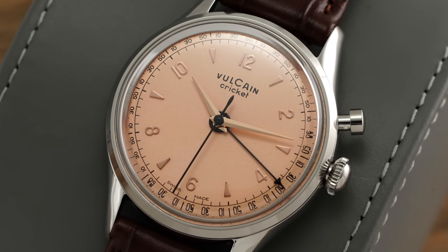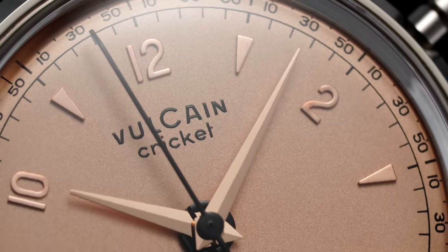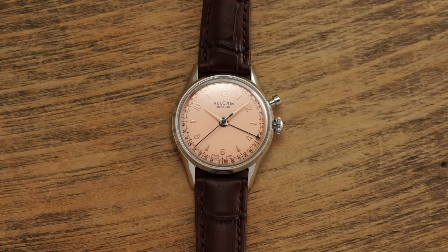One of those watches that fits that description has to be the recently revived Vulcain Cricket, a mechanical alarm watch with intriguing presidential heritage, a manufacturer movement, and a faithful yet beautiful design, all while undercutting the price of essentially any other mechanical alarm watch on the market in 2023. Let's jump in.